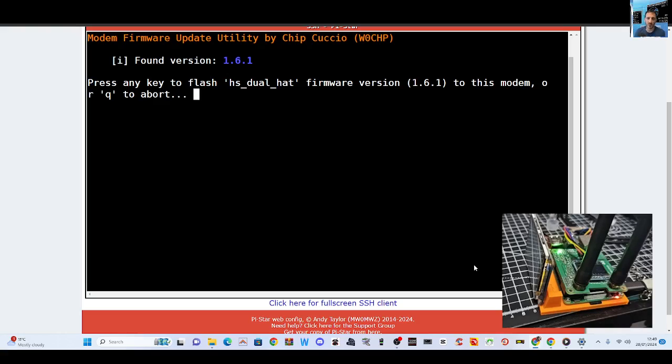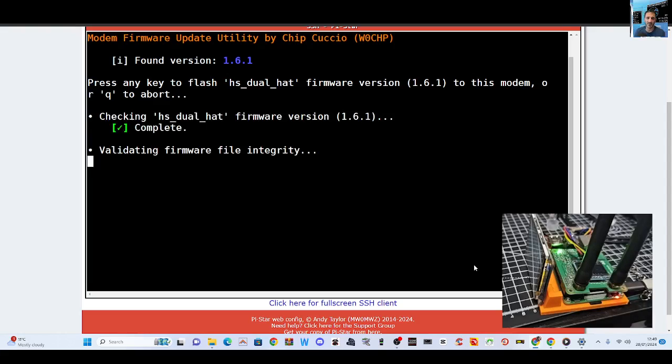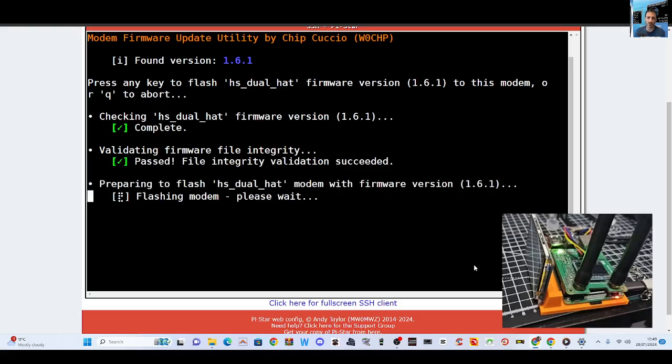You have to say thank you to Chip, and then we're going to press Enter again and it's going to start. I've already done it, so it's just adding it again. At the end of this your hat will be able to run M17 and have all the latest firmware.